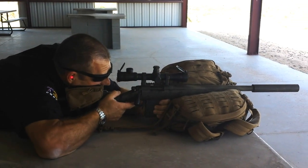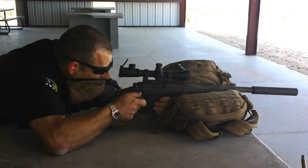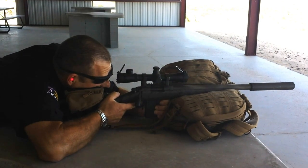Let's go out to 300 here. 300 meters. Nice. Out to 500 now. There it is.